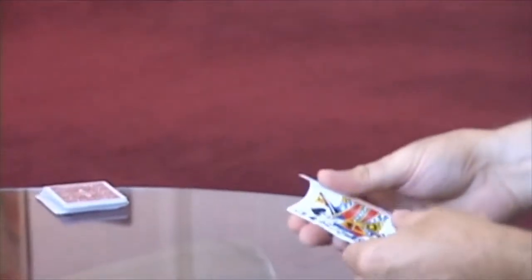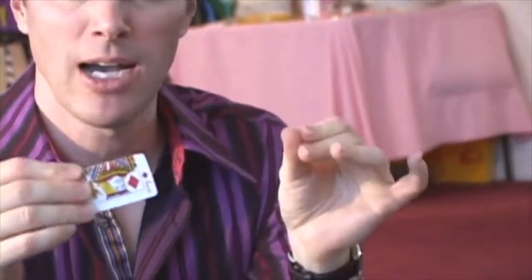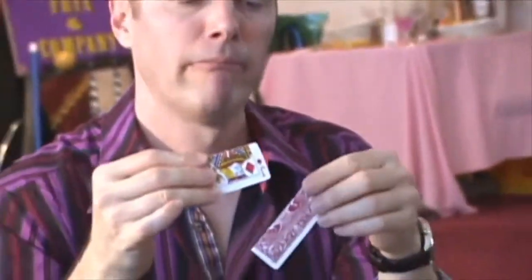And I'll do the same with the Jack, except folding him width-wise so he forms a little bit of a box in which to insert the lady. She goes in the box just like in the classic illusion, and now we rip her in half.